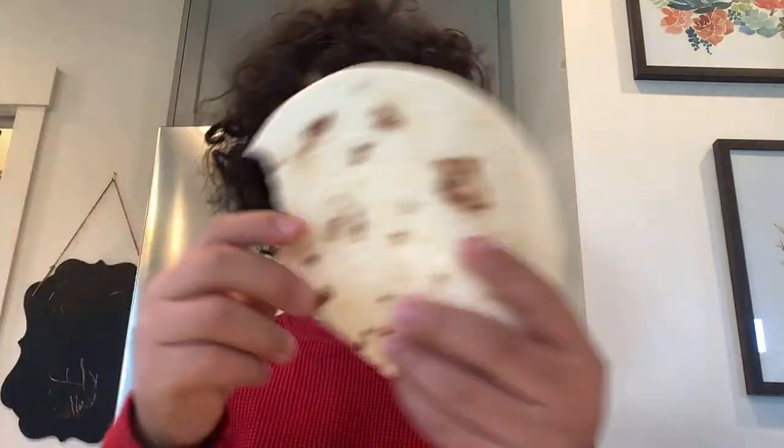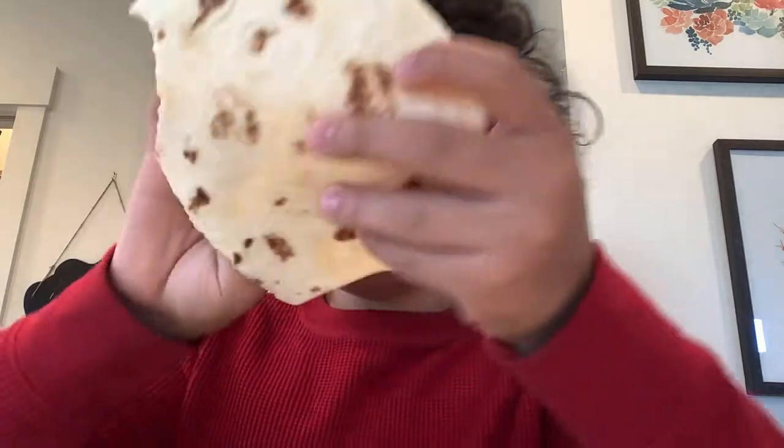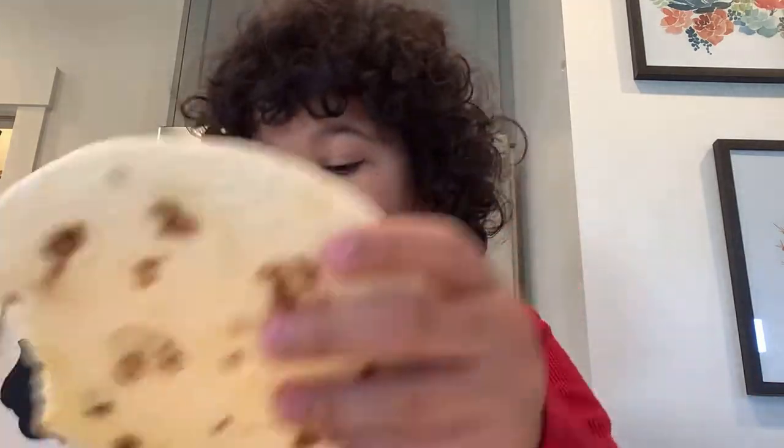I don't know what these brown dots are. I'm not doing an ASMR video. According to the nutrition facts, it has 150 calories — I don't know how significant that is.